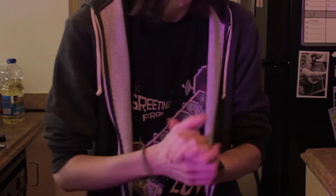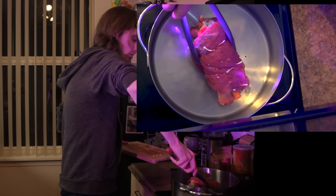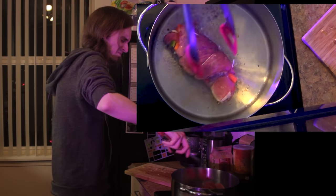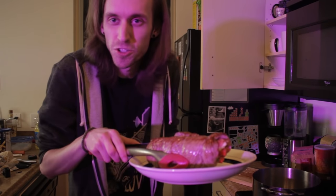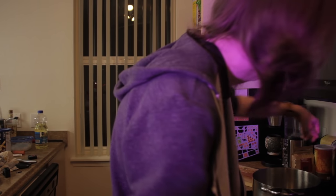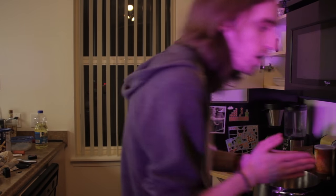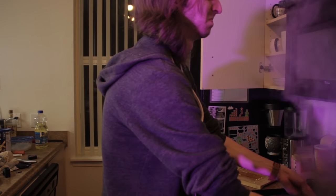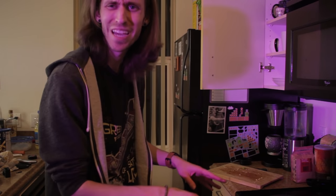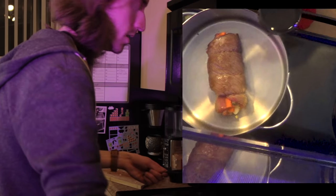First things first, we gotta put Jeremy in there. Alright, so that's brown on all sides. I feel like an hour and a half is a long time to leave it in the oven, though. Okay, now we're gonna put in water. That was a horrible idea. Was that supposed to happen? Maybe I should let that cool down? I feel like it wasn't supposed to do that. No big deal. We'll just clean out this pot and then we'll be right back at it.